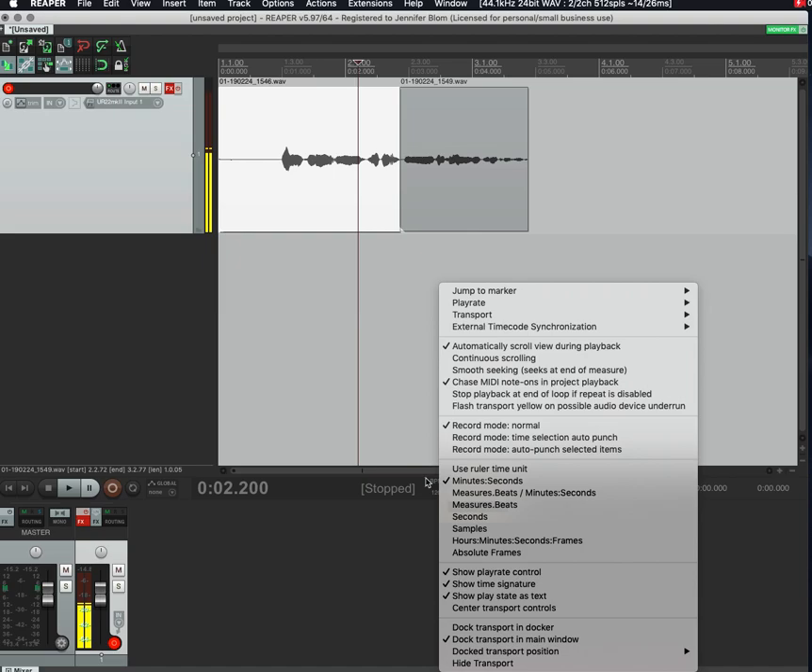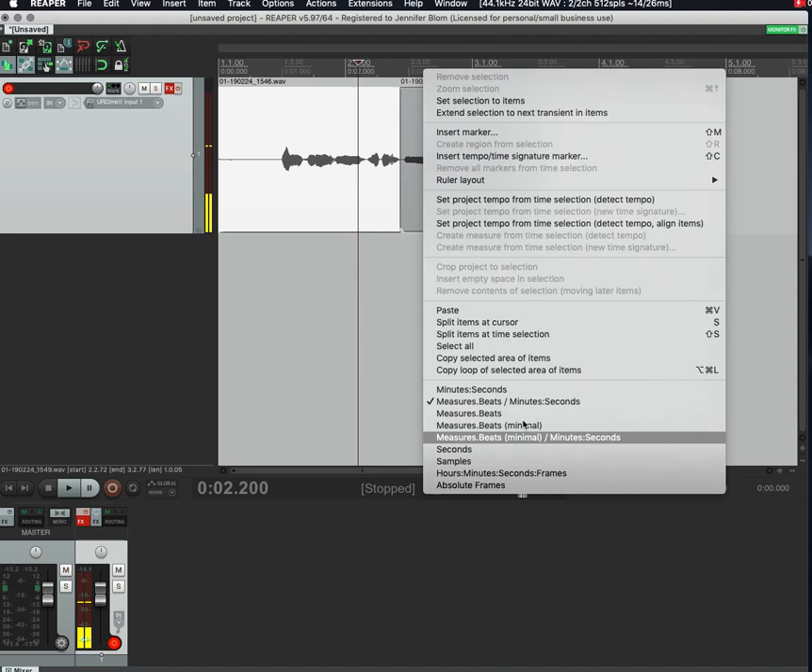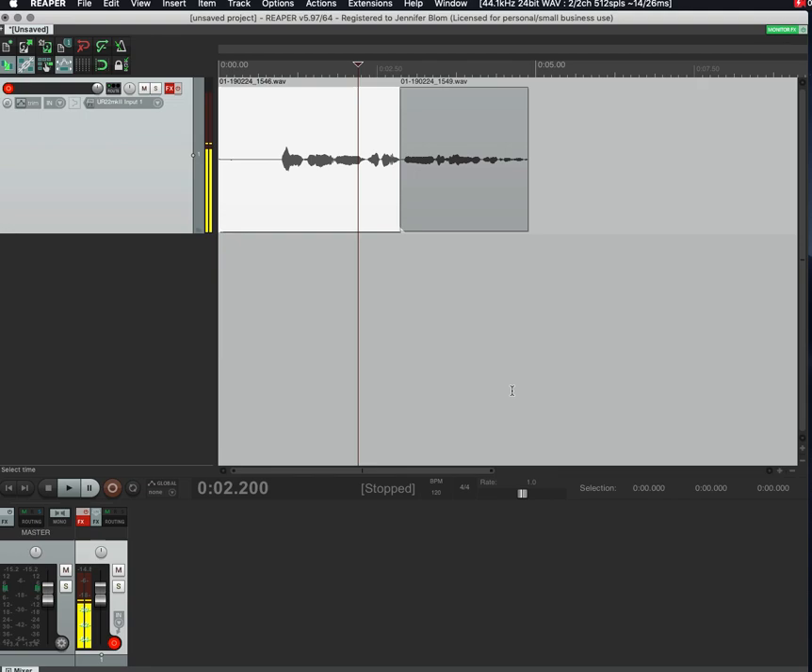You can hide things you don't want to see down there. So now we know how to record, how to get the pre-roll turned on, and how to turn snapping off. You can also right-click on the bar up top and change that to Minutes and Seconds instead of showing measures and beats, just to clean it up a little.